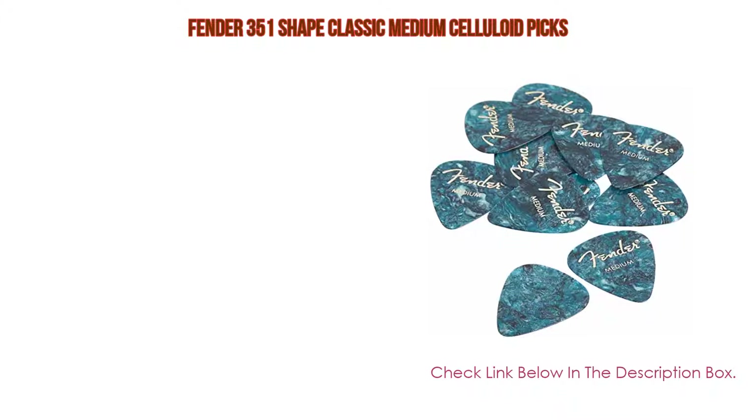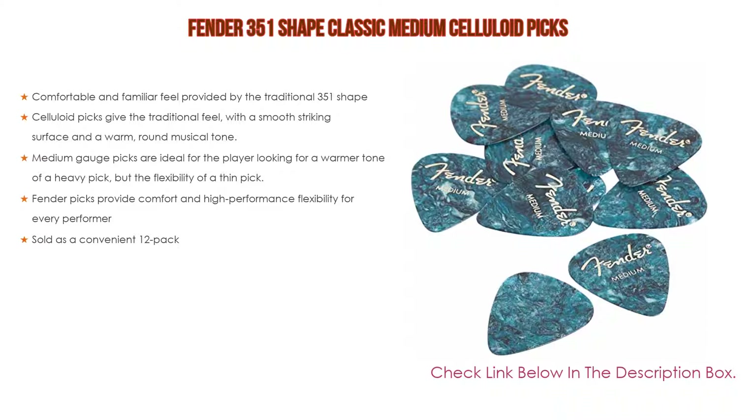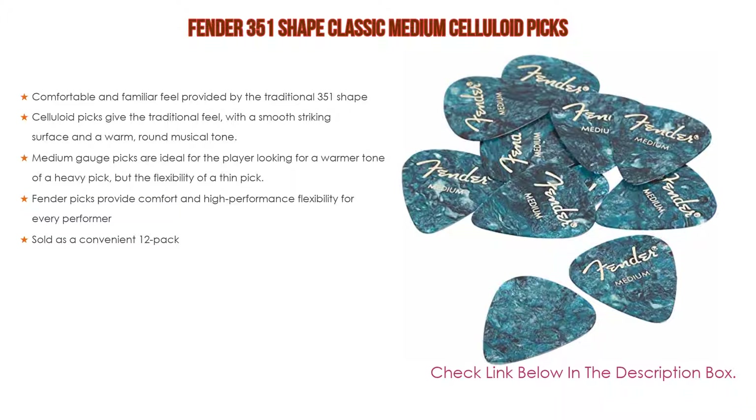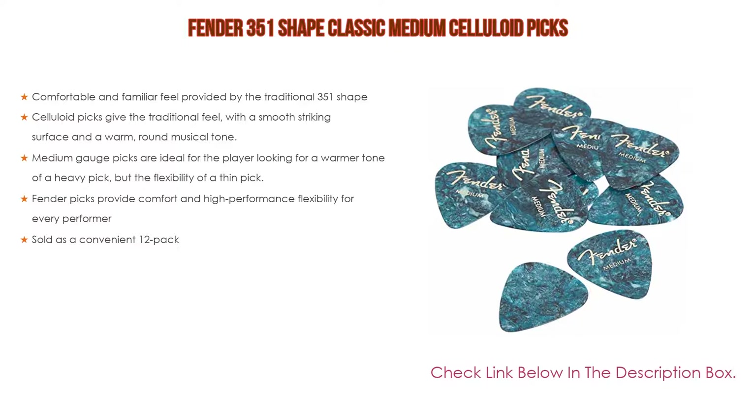Number one: the Fender 351 Shape Classic Medium Celluloid Picks is the most popular product on our list. It offers a comfortable and familiar feel provided by the traditional 351 shape. Celluloid picks give a traditional feel with a smooth striking surface and a warm, round musical tone. Medium gauge picks are ideal for players looking for a warmer tone with the flexibility of a thin pick. Fender picks provide comfort and high-performance flexibility for every performer, sold as a convenient 12-pack.